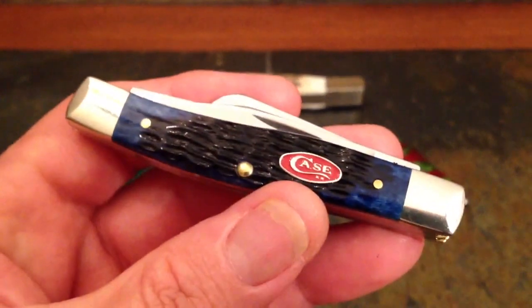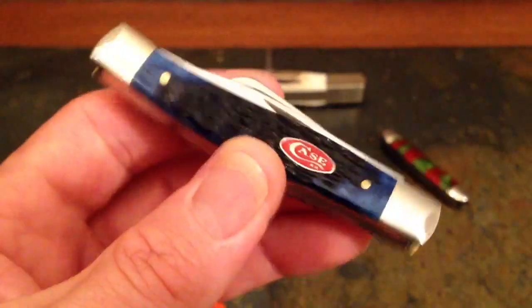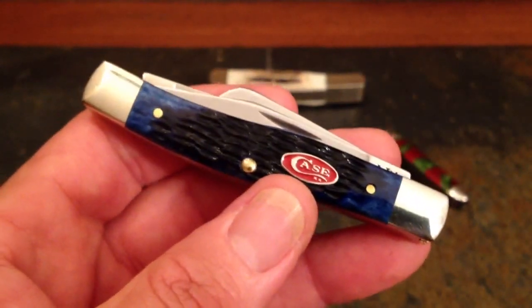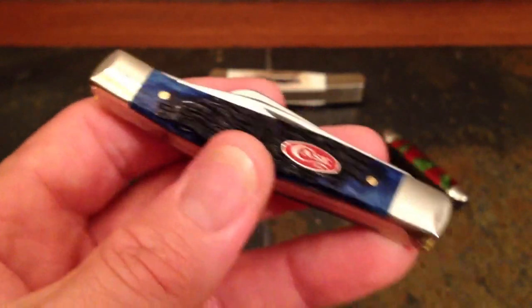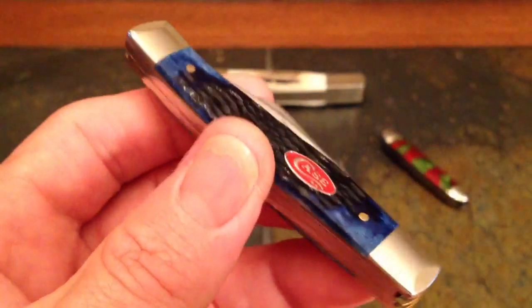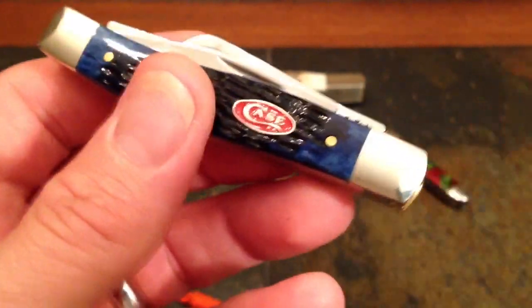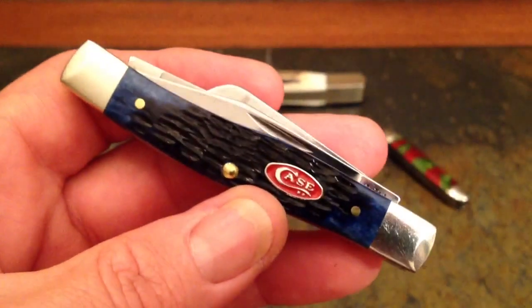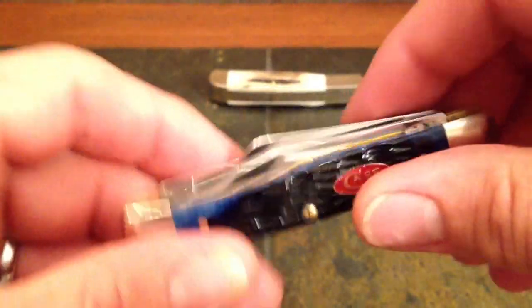Now in the days of iPhones and minimalist wallets, guys leave the house with as little as possible. But there was a time when men were men — they wouldn't leave without all their keys, a full wallet, sunglasses, a fingernail clipper, and a pocket knife, among other things. They didn't know that was their EDC system. They just knew they were guys and guys had to do stuff during their day.